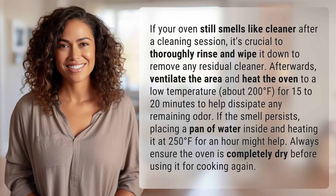If the smell persists, placing a pan of water inside and heating it at 250 degrees Fahrenheit for an hour might help. Always ensure the oven is completely dry before using it for cooking again.